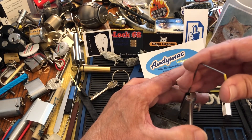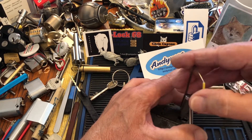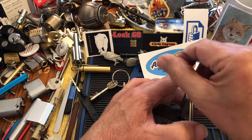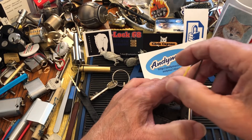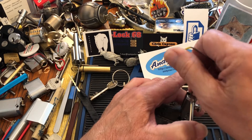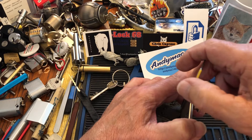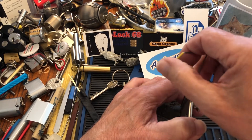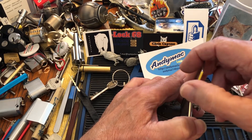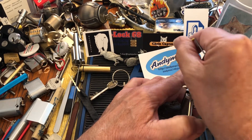I'm going to start all the way in the back. There's a spacer there, so I want to pull up just a little bit because you can't pick a spacer. There are two levers, then I come all the way to the front and step down a little bit. I'm going to work on the front three levers, skip under the spacer, and work on the last two.